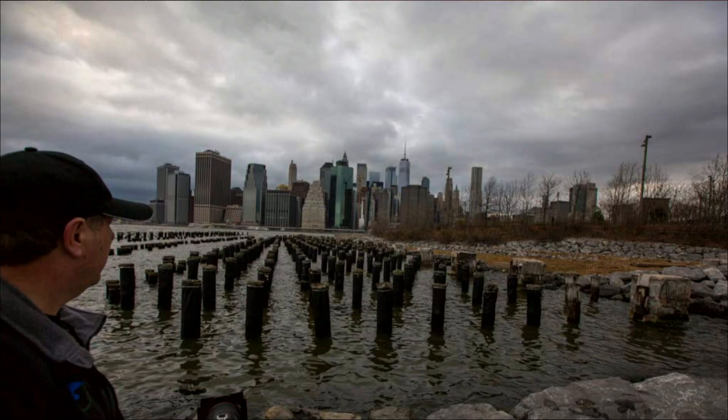Hi everybody, I'm Scott Kelby and I'm Larry Becker, and it's time for Photo Tip Friday. All right, now you've got really pretty looking water. I do.